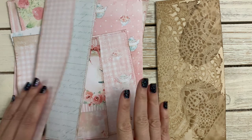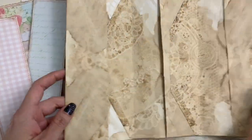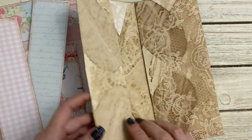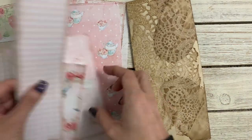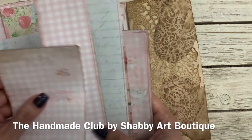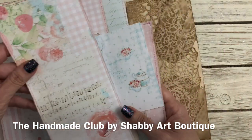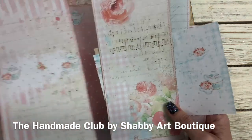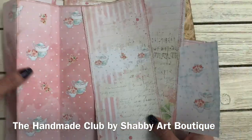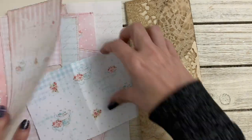I have all the papers cut and sewn, ready for me to decorate this journal — let's get started. These are gorgeous! This is for this month's kit — the Handmade Club by Shabby Art Boutique. It's just so pretty — blush and aqua. Just love this. Look at how pretty these are! There's more, so you'll have to go check it out — I'll leave my link below if you're interested.